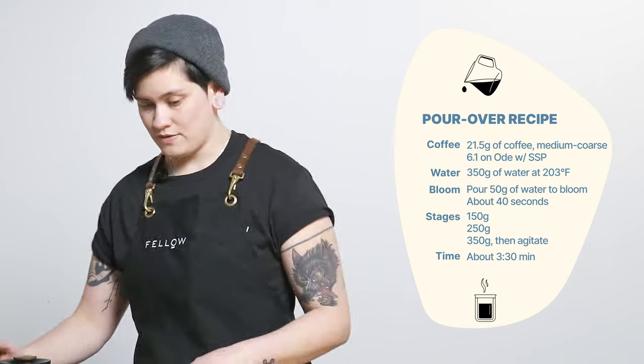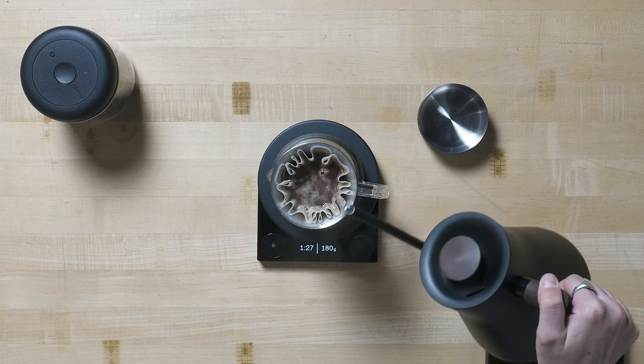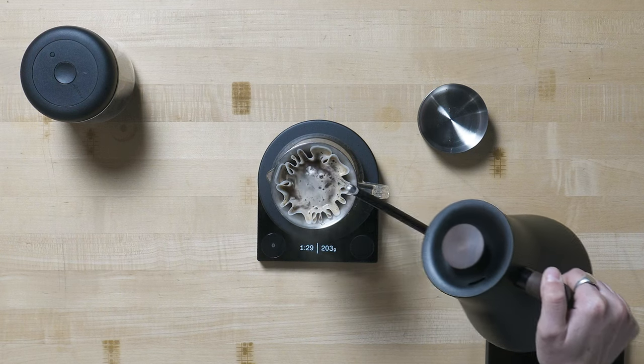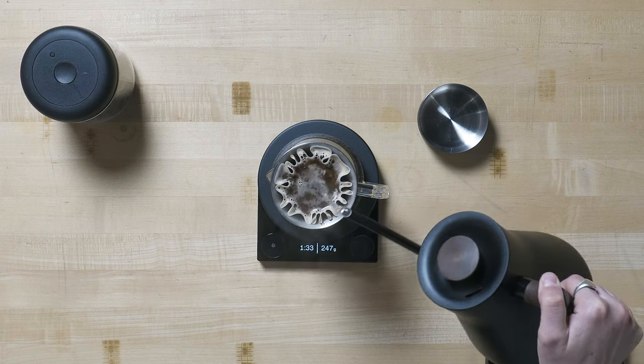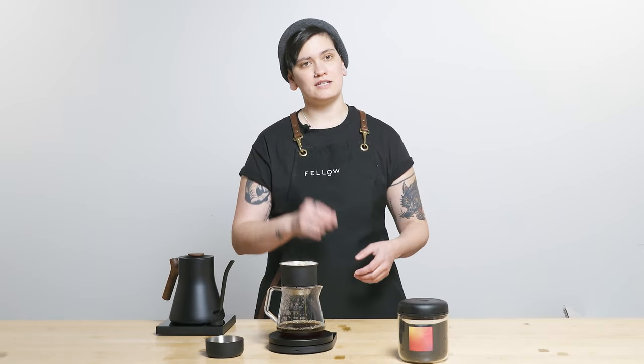I bloomed at 50 grams for about 40 seconds, broke bloom at 50 seconds, poured up to 150 grams, now pouring up to 250 grams, and then I'll finish at 350 grams with 10 or so swirls of agitation at the end to pull just the slightest bit out.